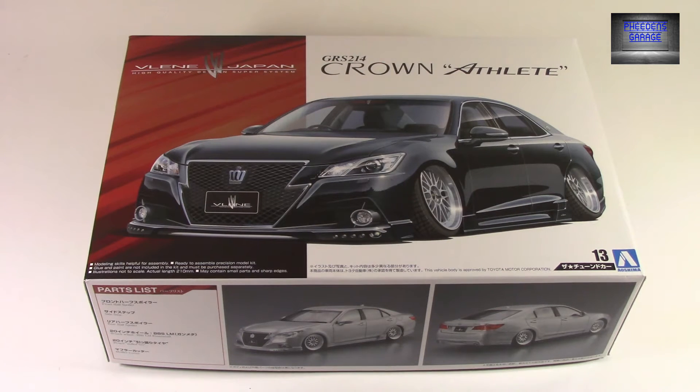So this is just a modified reissue for it. There are two versions of the Valene Japan edition: there is the Crown Athlete and then the normal Crown Royal Saloon version. The only difference is just if it's the Crown Royal Saloon or the Crown Athlete — everything else will be identical on that kit as well.